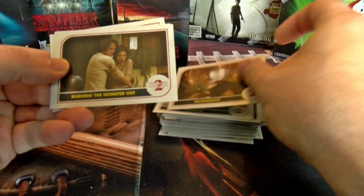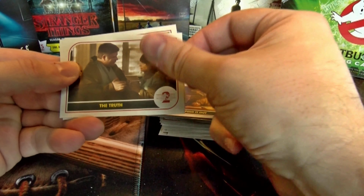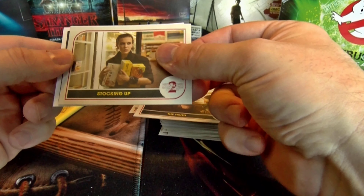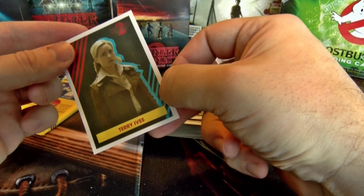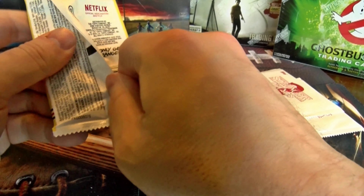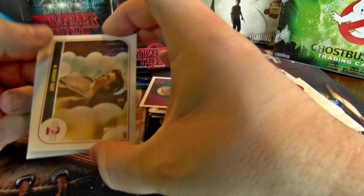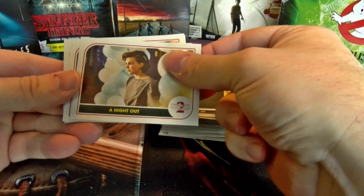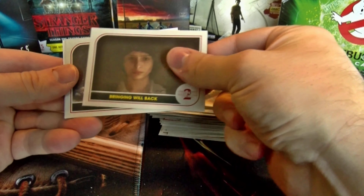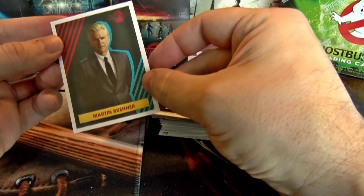Final regular pack cards: Runaway, Reassurance, Burning the Monster Out, Mapping It Out, The Truth, Stocking Up — I was wondering when we'd finally get one of those goth pictures of Eleven — and Terry Ives character sticker. Last pack: A Night Out, Burning, Distracted, Bringing Will Back, Goodbye Buddy, Private Investigation, and we end on a Martin Brenner sticker.